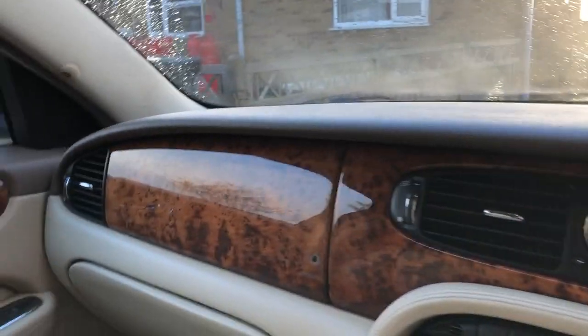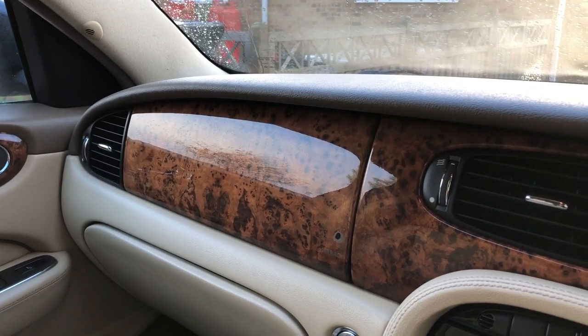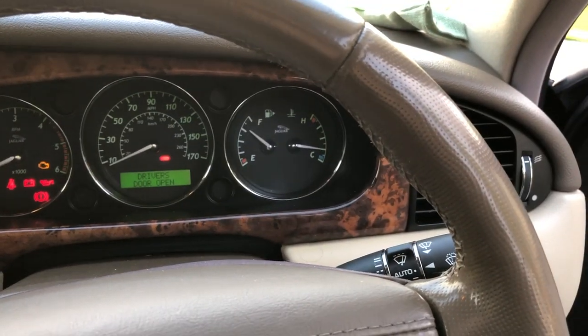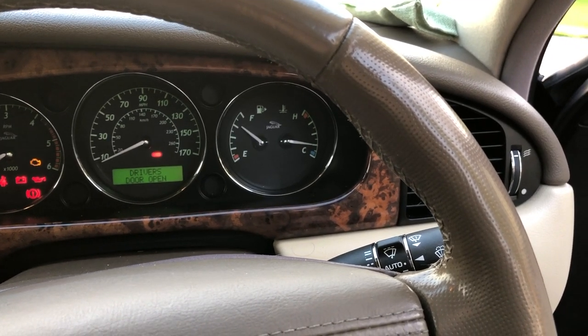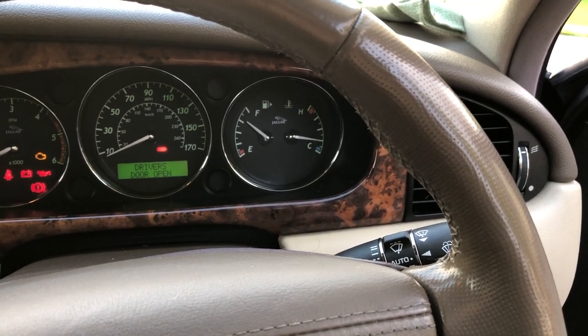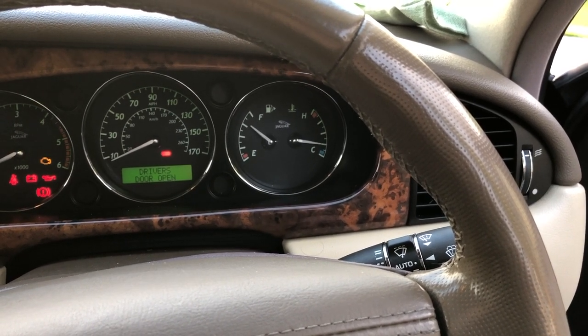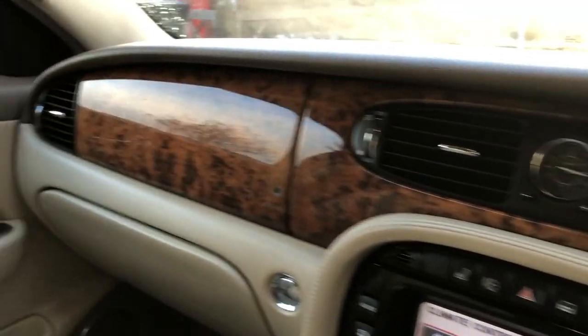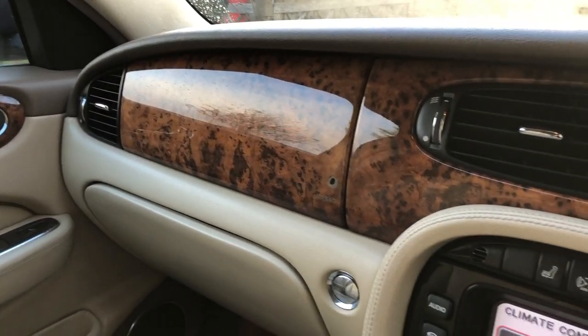Some people like to squirt a little bit of air freshener into the intake side of their pollen filter — not a bad idea, I don't think it will do any harm. As long as you don't drive it immediately with a wet filter, because that's going to make bits and pieces stick to it even more and maybe clog it up. As long as it dries out first, yeah, why not.